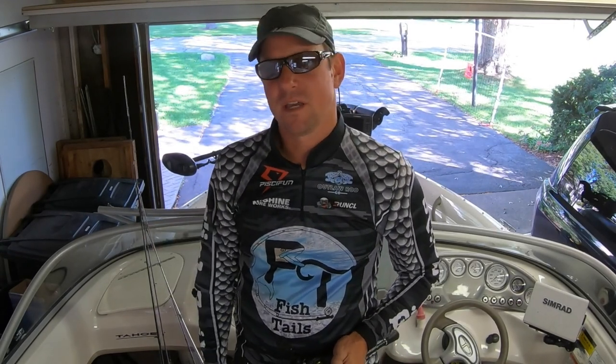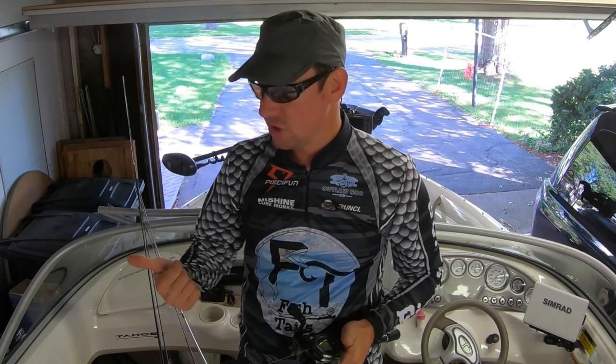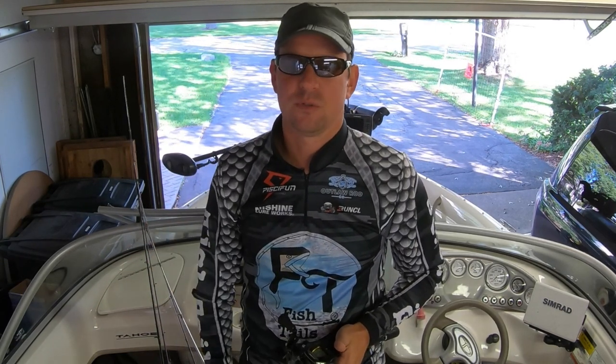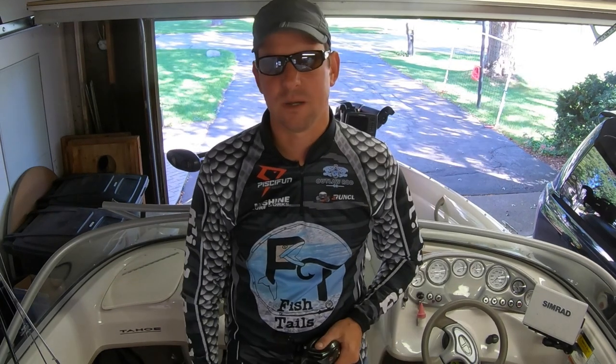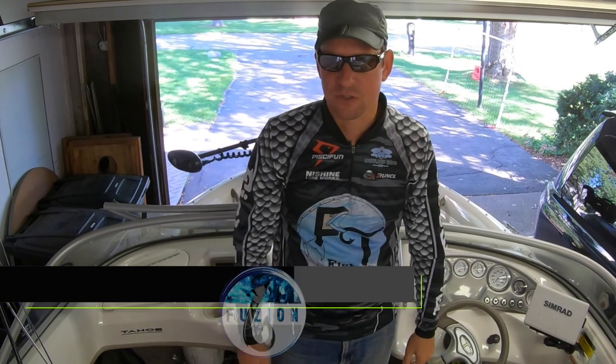Welcome back to another Fishtails episode. Tomorrow morning I'm going to be getting up real early with my dad and we're going to be getting out for some salmon fishing using some crankbaits, Nashin crankbaits, flicker shads, all sorts of things. We're hoping both can hook up. I'm also wearing my new Fishtails jersey that's available for purchase.